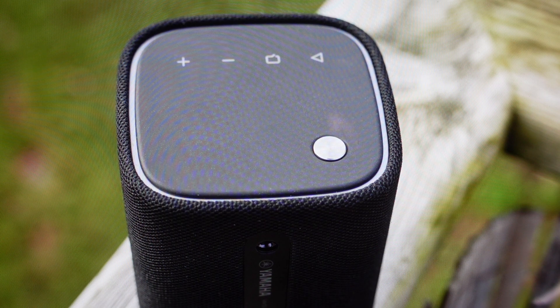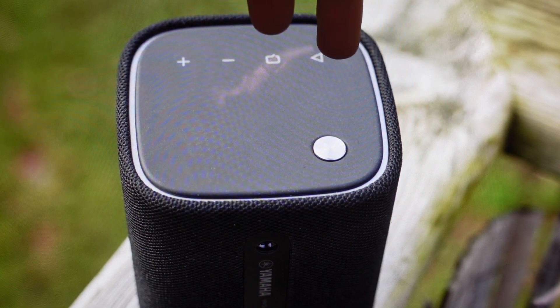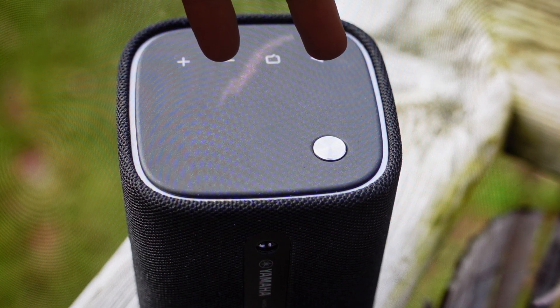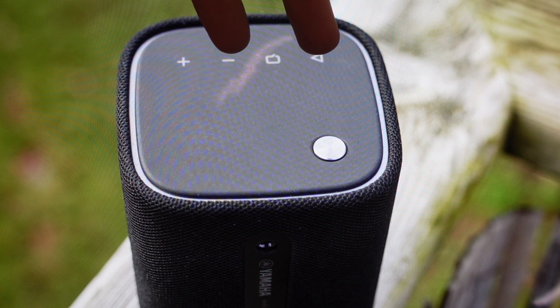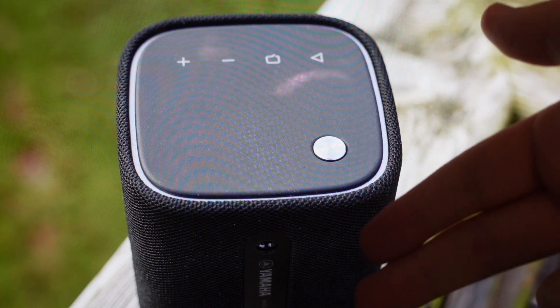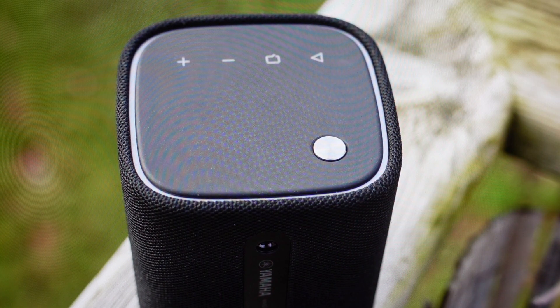All we need to do is with the speaker turned on, come in and find the volume down button and the play button. Press and hold those two buttons for five seconds. After those five seconds, it will automatically disconnect from whatever it's been paired with and go into discovery mode, so it will start blinking blue like it's pairing.